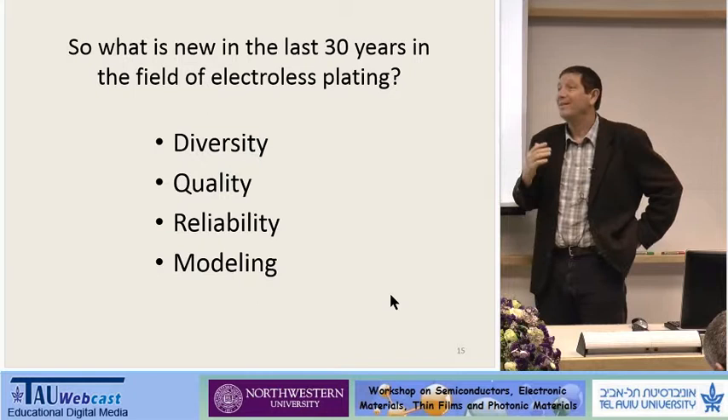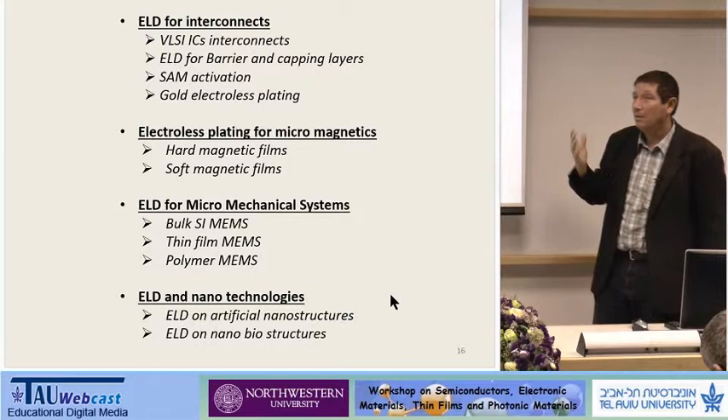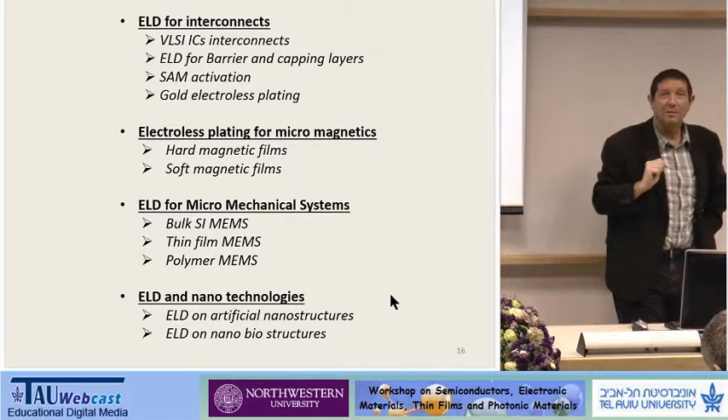In the last 30 years, due to the progress in electron microscopy and other material science techniques, we now understand — the level of understanding is now much different than what it was 30 years before.